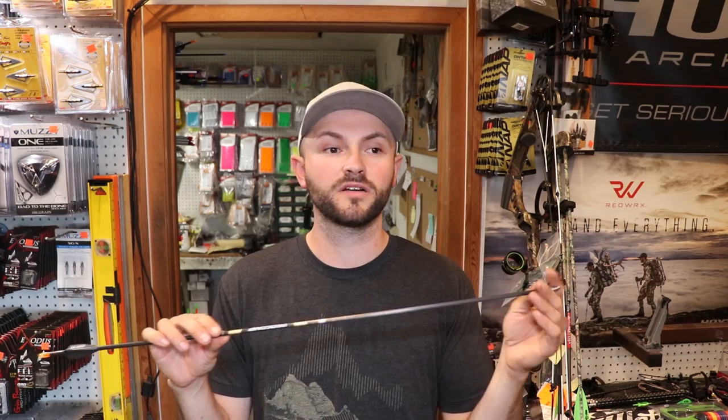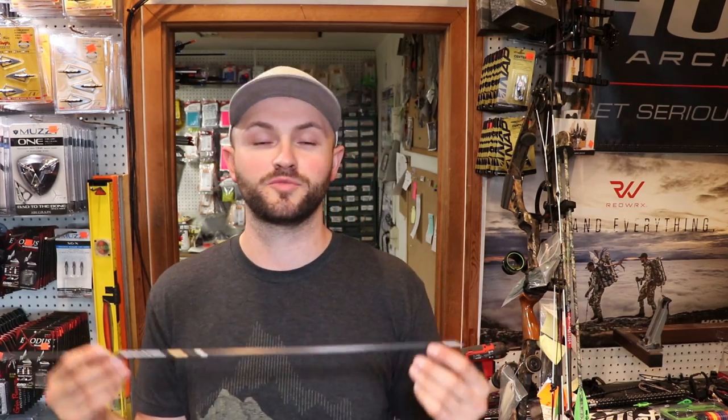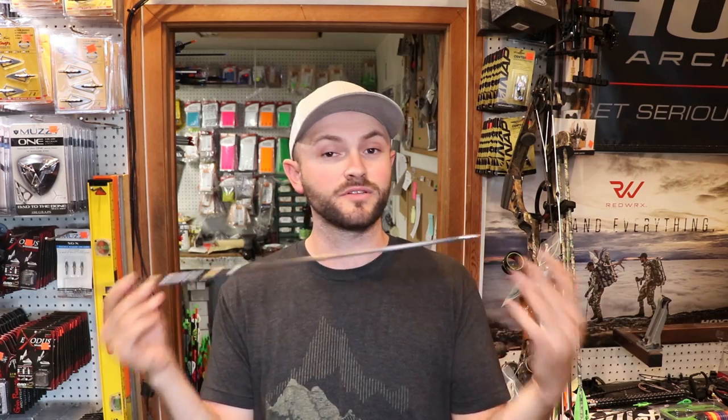I originally cut them at 28.5 inches to start and tested them, but they were a little weak. I had 120 grains up front — most spine charts are based on 100 grains — so I had to account for that. I started cutting them down a little bit, testing again, and ended up getting to where they shoot really well. I only have about a quarter inch to spare before I cross onto the point at full draw, but because this shorter arrow has the right amount of flex, I saved some weight and gained speed, and it groups really well.